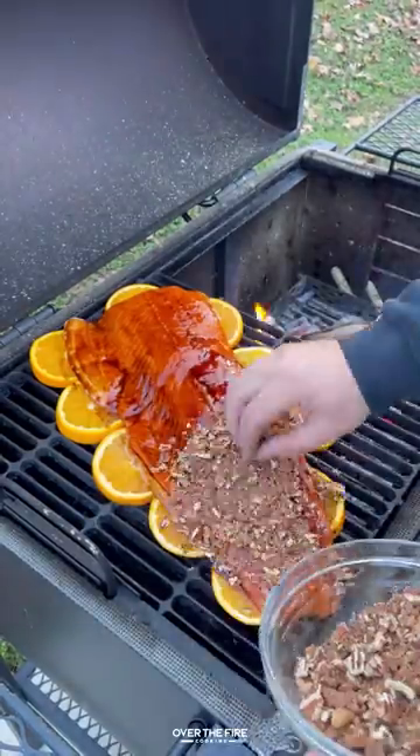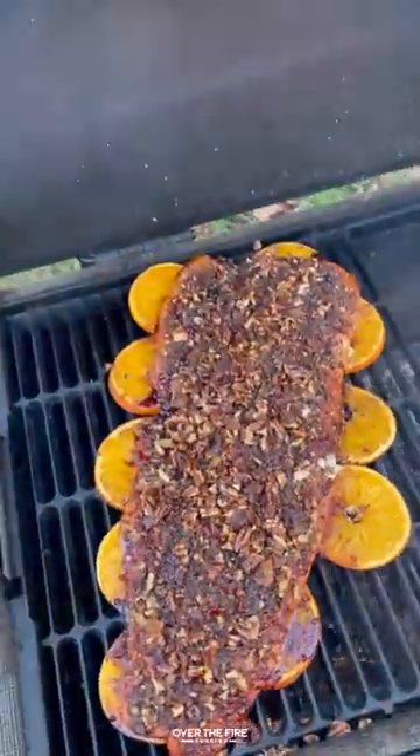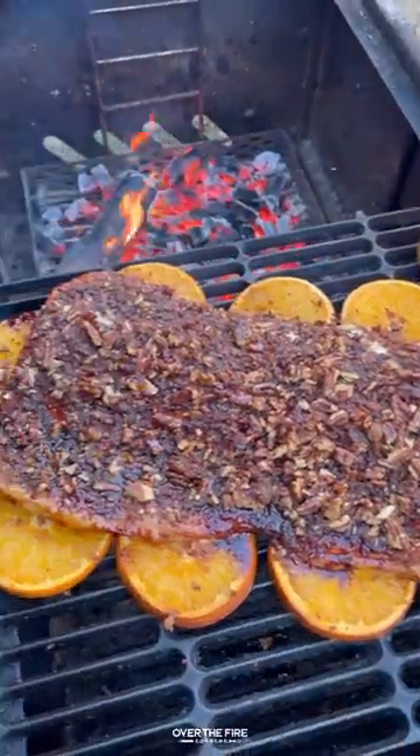I'm going to top that onto the salmon, cooking this salmon indirect at 350 for about 45 minutes until it's 135 internal.